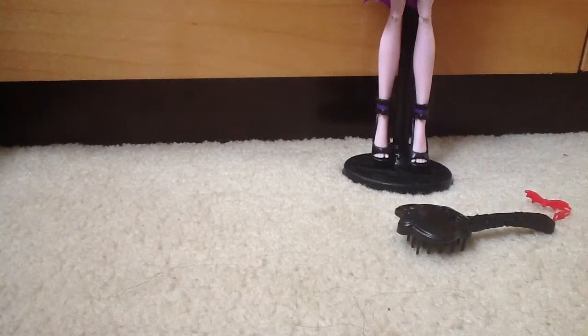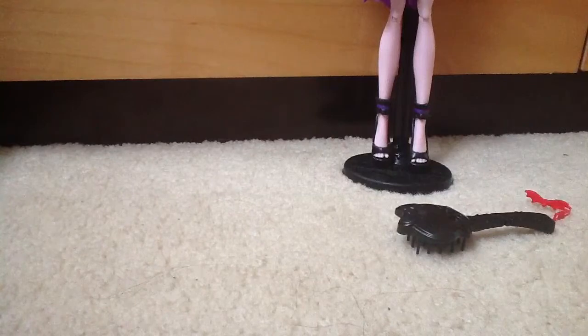This is our review of the Monster High Create a Monster Fire and Sea Monster — the Wave 2 Sea Monster, because it came with two bodies instead of one.